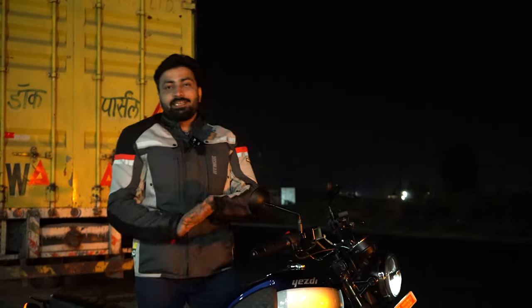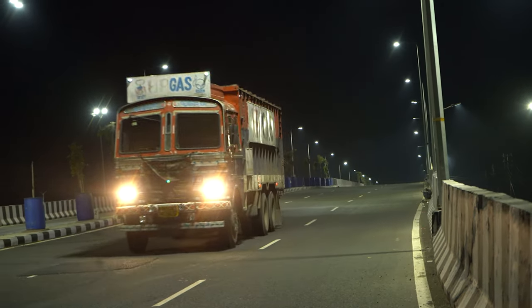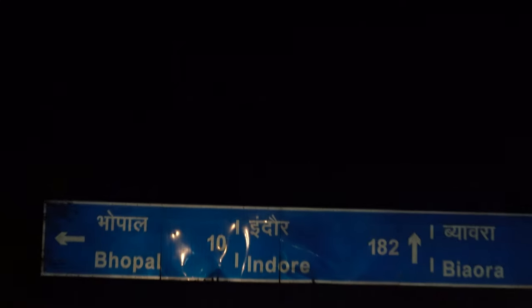So we tested this motorcycle on the city streets, took it for some off-roading, and now it is time to tussle with the machines on this long, non-ending highway. Let's see what this Scrambler is capable of with the highway machines all around.